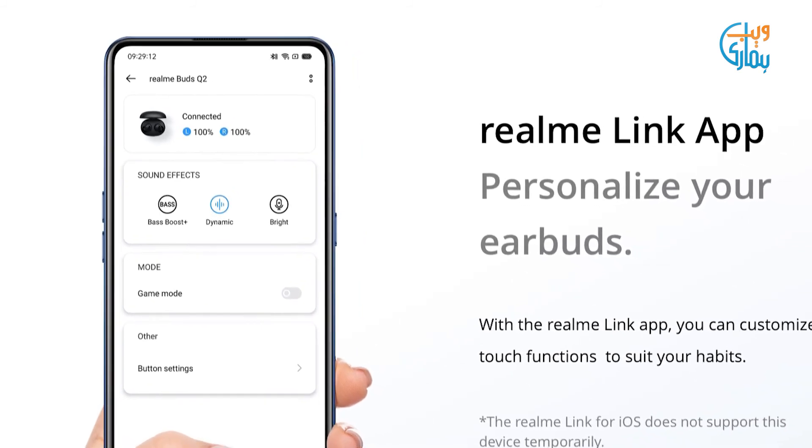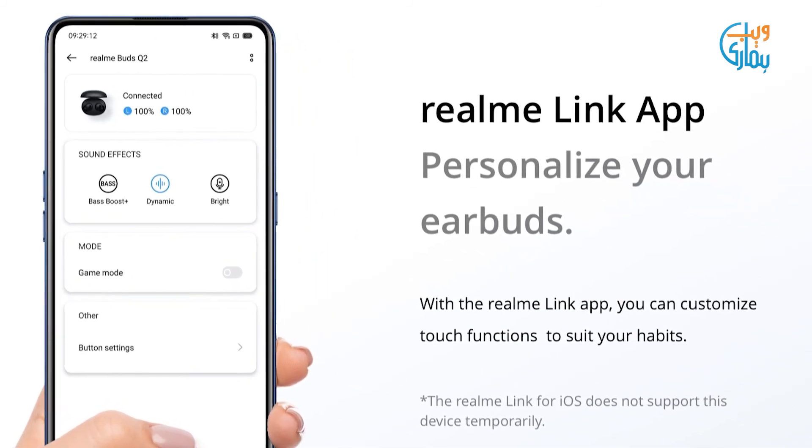Realme Buds Q2 ko aap aasani se Realme ki Link app ke saath pair kar sakte hain, jahan aapko iske mazeed features bhi mil jaate hain.